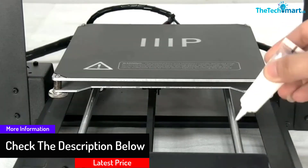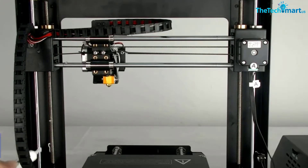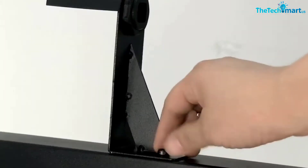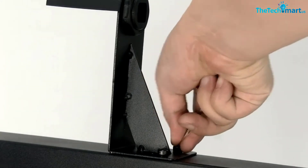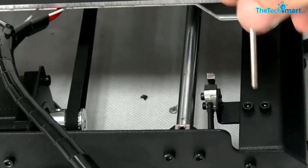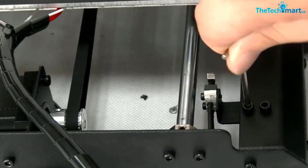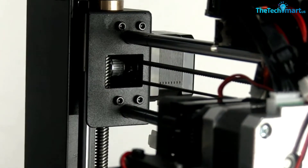The printer also has a heated build plate that makes it possible for you to print at a slower speed, so it does not require high temperature or a heated bed. You can use materials like PLA and ABS to print. Not only that, this printer does not require you to connect to a Windows or Mac PC. You can conveniently use a micro SD card and micro SD card slot to operate.